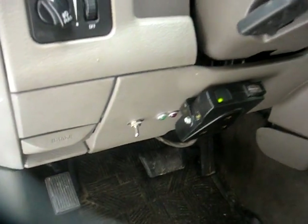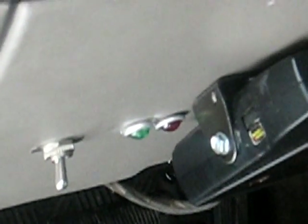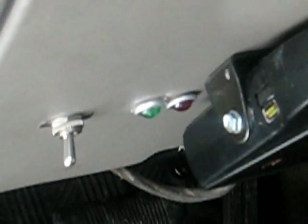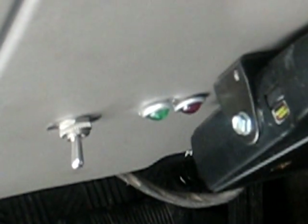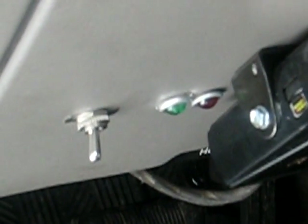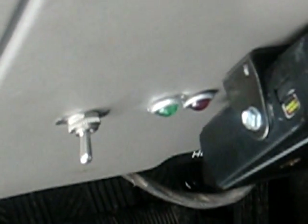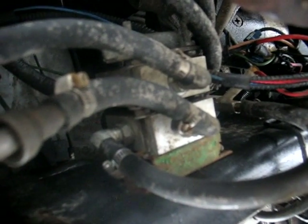Inside the truck things are nice and clean. We've got one switch with two indicator lights. When the system's on you see the red light. When the vegetable oil system actually kicks in you'll see the green light, and that only happens when it's at the right temperature so you don't risk sending too viscous a fluid to your engine bay.